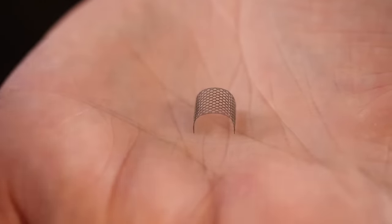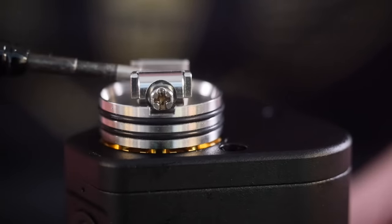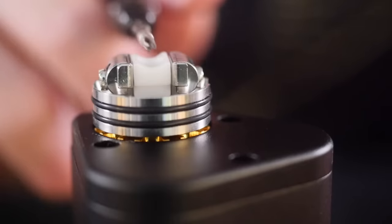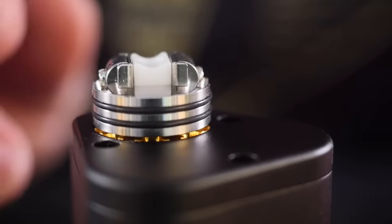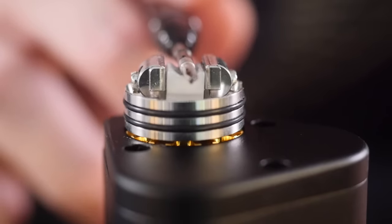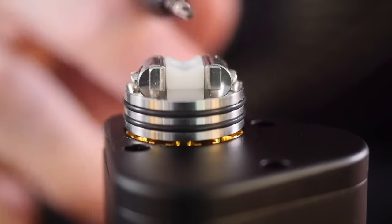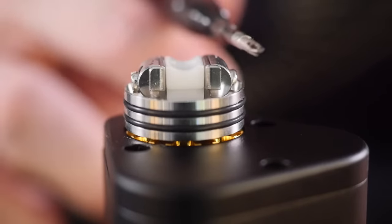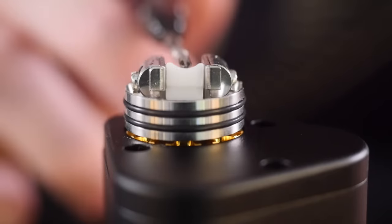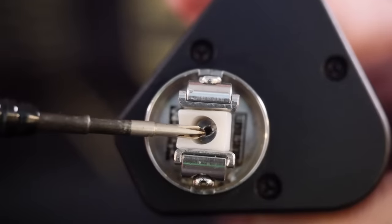Here's the real innovation of this atomizer: this little spring-loaded ceramic platform. Joel is a genius — this is an unbelievable idea and a perfect design for a mesh RDA. When you wick it, this ceramic piece presses your cotton up against the mesh arch, creating a really consistent vape. You're not going to get any hot spots or burning because the cotton is pressed hard against the mesh. There's also a hole right there where your juice comes from your squonker.